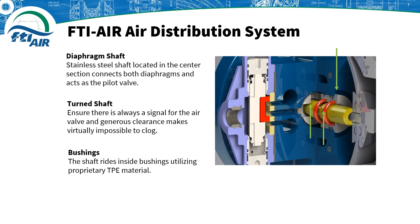The shaft is riding on bushings inside the center block utilizing a proprietary TPE material and it's lube-free. This simple system results in very low maintenance requirements and easy access to the air distribution system when maintenance is required.